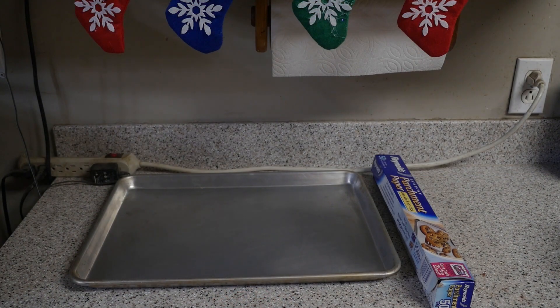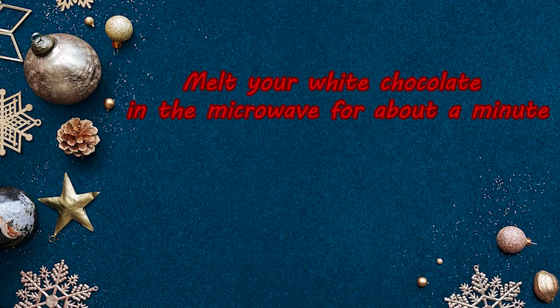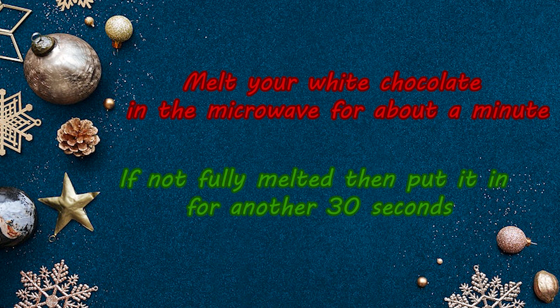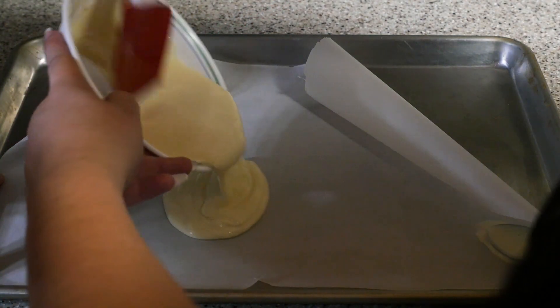First, grab a sheet pan and put parchment paper on it. Next, you will want to melt your white chocolate in the microwave for about a minute. If it is not fully melted, put it in for another 30 seconds until it's fully melted. Then pour the chocolate onto the pan and spread it out evenly.